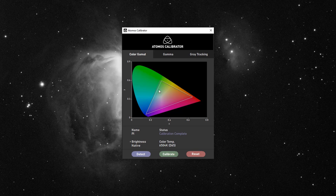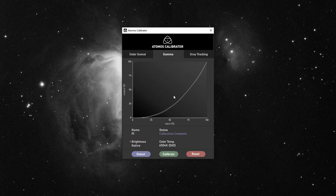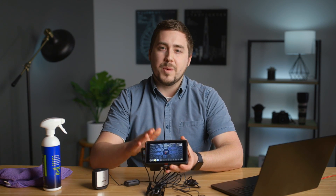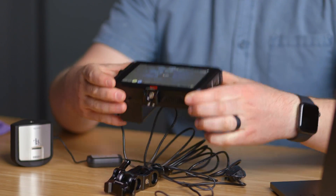Now that it's done, it gives us a preview inside the Atomos calibrator showing how the colors measured versus how it fixed them — what the native colors on the screen were compared to how the calibration software has corrected them. You can also see the gamma curve, the brightness response, and the gray tracking — how gray is gray throughout the range of brightness on the monitor. It took all those readings and built an ICC profile for this monitor. Now when you look at this monitor you know the colors you see are accurate. I highly recommend this for any Ninja 5 or Atomos product user who is trying to judge colors for a video project from this screen alone.